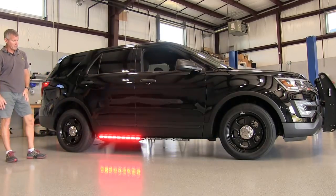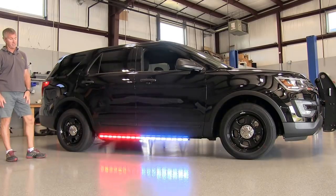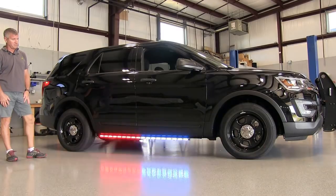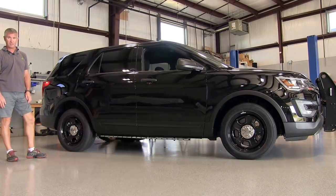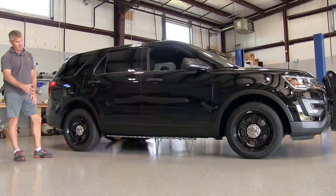We'll demonstrate some of the flash patterns now. There are 18 individual flash patterns in the light. You can set them with a momentary push button, just like all of our other lights. It will synchronize with many of our other E-Series lights from Strobes and More.